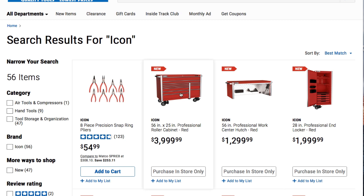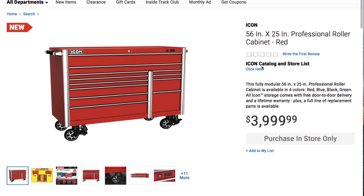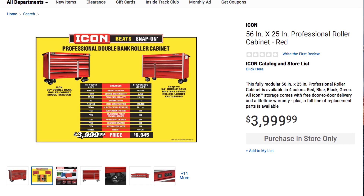The first item — let's look at this box here first. This is the regular 56 inch by 25 inch professional double bank roller cabinet, 56 inch, $3,999.99 — so just under $4,000. Yeah, it's a little pricey.